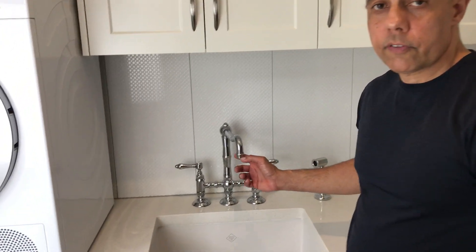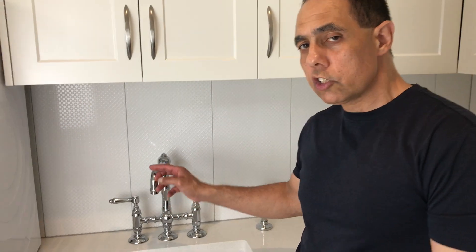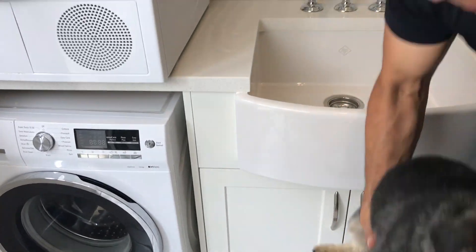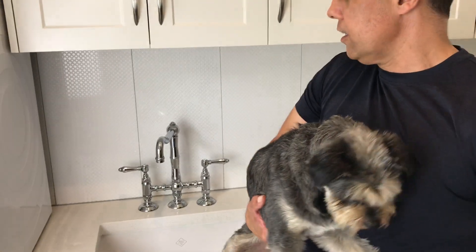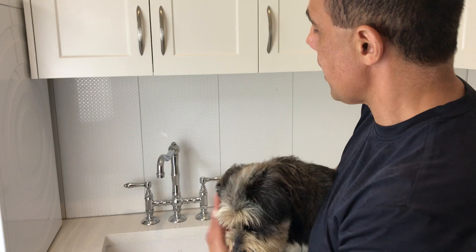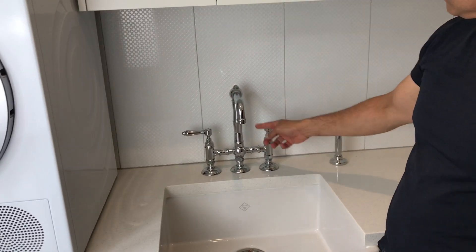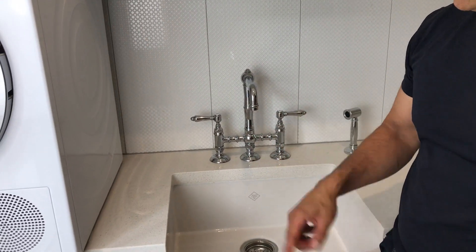Nicolazzi 1458WS. I've got the extended spout on it. I chose the extended spout because I've got little Buddy here, and little Buddy is about to have his wash. I'm sure he's not going to like it, but this tap is absolutely beautiful for Buddy. I chose the long spout because of Buddy.